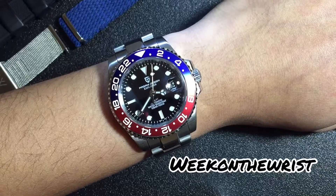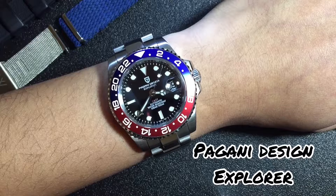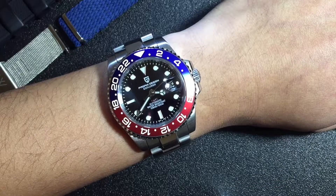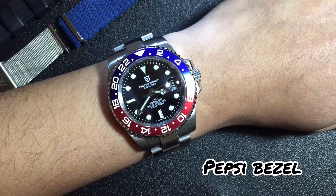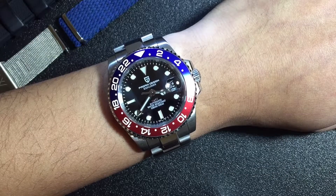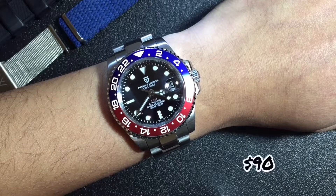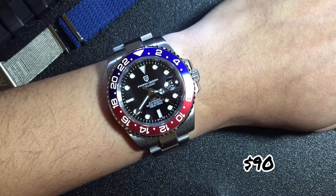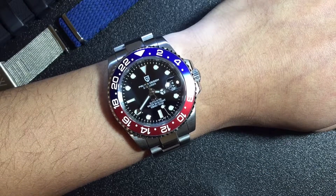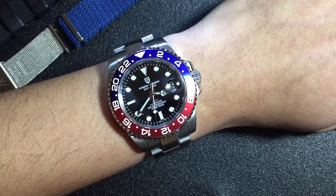Welcome to the Week on the Wrist. My name is Chris, and for the past week I've been wearing the Pagani Design Explorer 40 millimeter GMT automatic watch. This one has a Pepsi blue and red bezel. It's a really cheap homage to the Rolex GMT Master 2 for around $90. I got this from a Facebook forum member on a whim, as I've been wanting to try out an automatic GMT watch for a while.